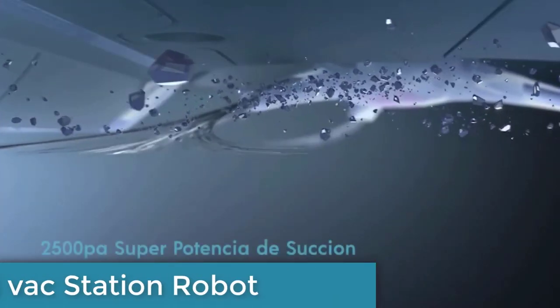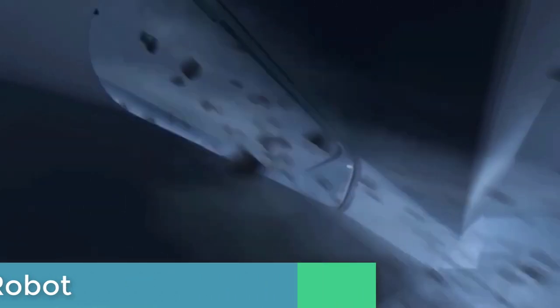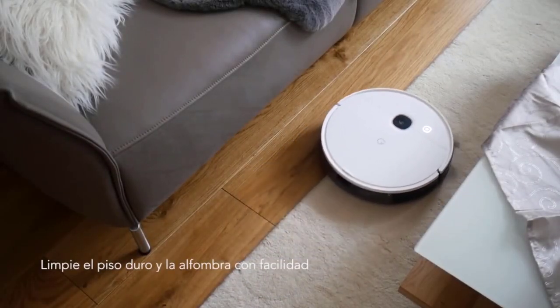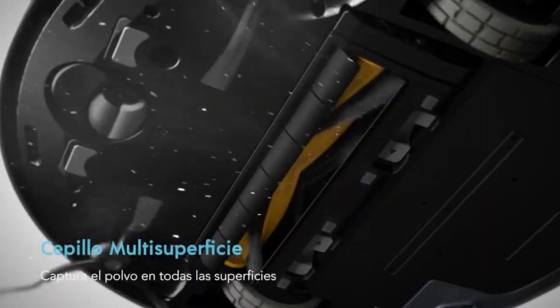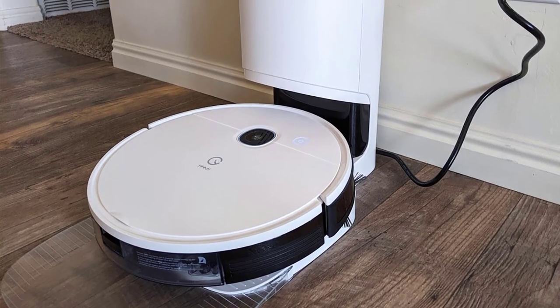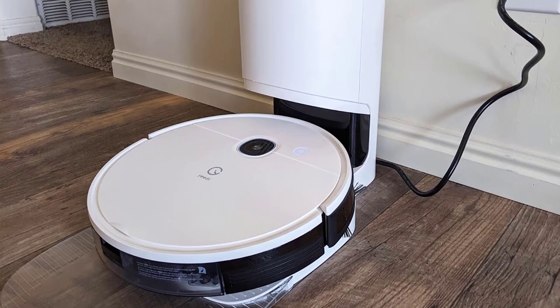Coming in at number 3, the Yidi Vacstation robot vacuum and mop is a highly advanced and intuitive device designed to simplify the cleaning process. This three-in-one robot vacuum and mop boasts impressive features such as a self-emptying station, high suction power of 3000 pascals, 200 minutes of runtime, and an editable home map. With ultrasonic carpet identification sensors, the device can differentiate between carpets and hard floors, enabling it to adjust suction power and avoid mopping on carpets.